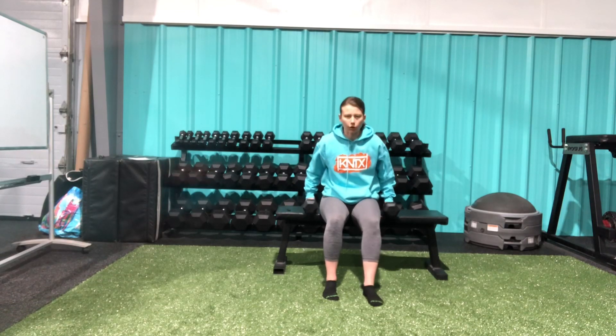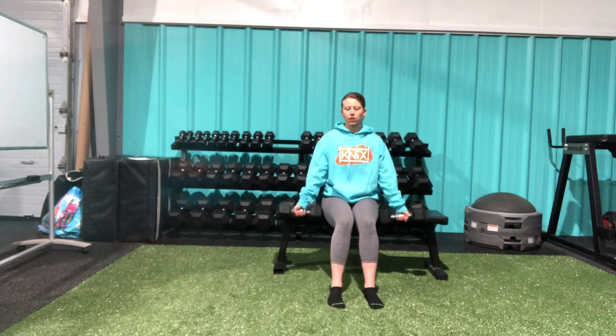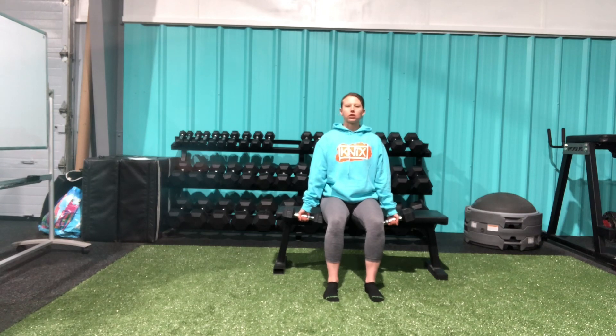This is our seated bicep curl. You're going to need two dumbbells here, making sure that you're close enough to the edge that when your arms are fully extended, the dumbbells are able to hang down by your side. From here, I'm going to sit up nice and tall, feet flat down on the floor, core is engaged.